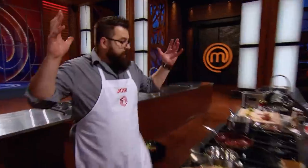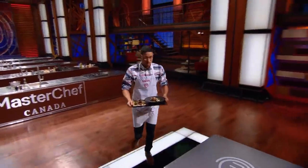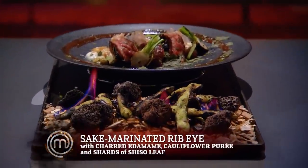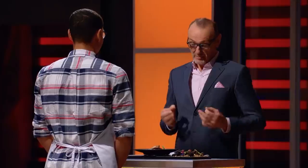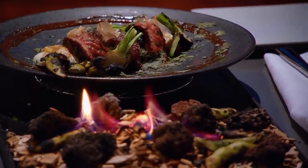Hands up! Andre, can you please bring up your dish? I'll call this steak by the fire — sake marinated ribeye with ponzu marinated eggplant and sesame cauliflower puree. The presentation looks spectacular. The ice element was very theatrical. Let's see how it all goes together.